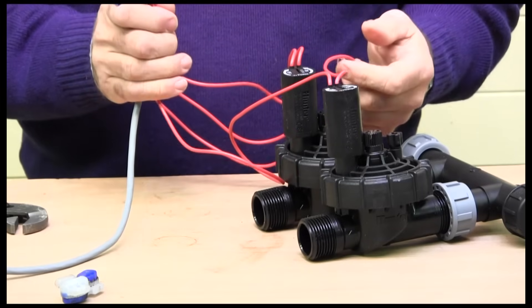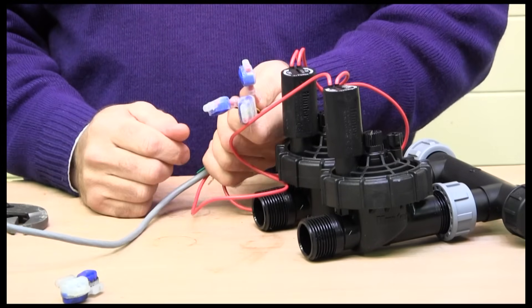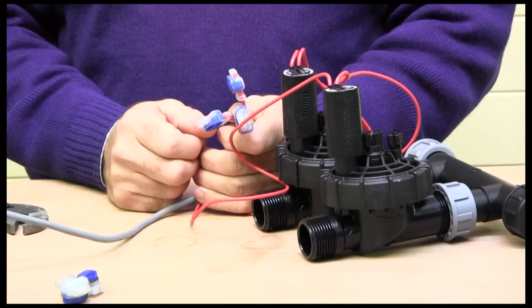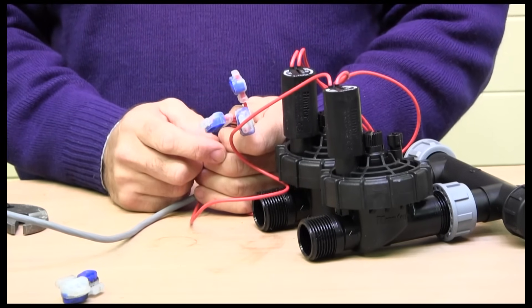Once you've tested it and it works, bundle the wires together and put a little ratchet strap around them to neaten them up. Don't cut the wires back, because in future if you ever want to get the solenoids changed or move them in and out of the chamber, you'll be glad of that extra bit of cable.